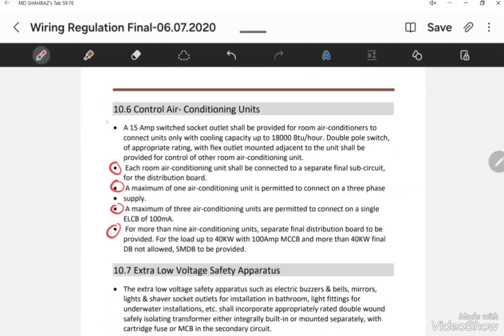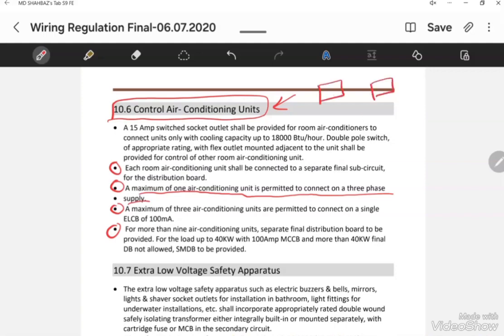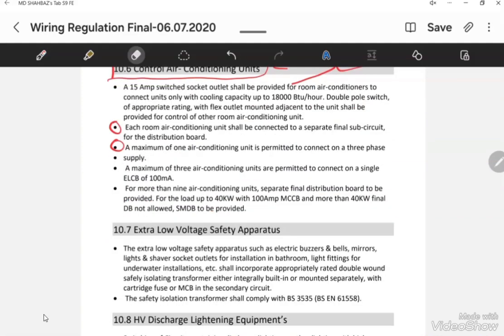For air conditioning units, the MCB rating in the final distribution board depends on the actual rating of the AC unit. A maximum of one air conditioning unit is permitted to connect to a three-phase supply. However, if single-phase AC units are installed in the same room, looping of two AC units is allowed. A maximum of three AC units can be looped in one circuit when feeding the same room, and the ELCB rating for AC units should be 100mA.